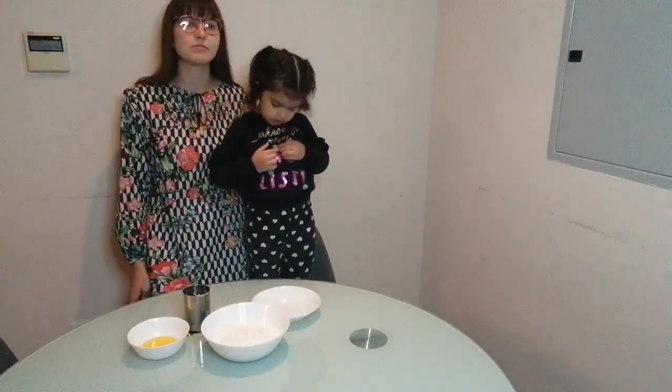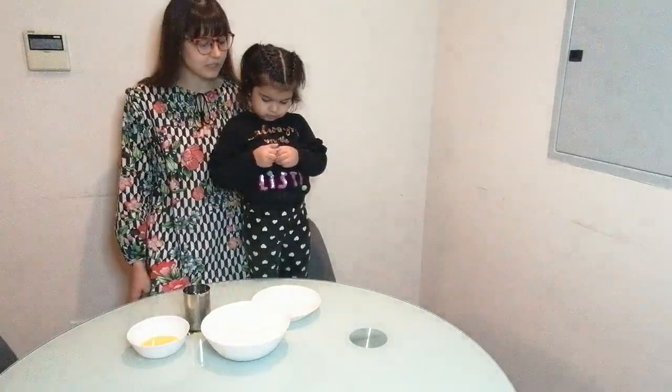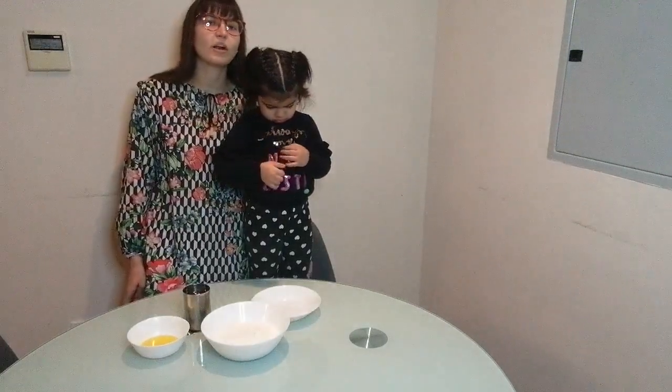Assalamu alaikum everyone, my name is Victoria and my name is Elisa, and today we are making a very well known Pakistani snack — namak pare. It is also called nimkin or namak pare.